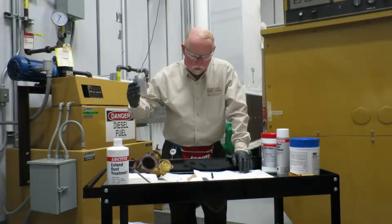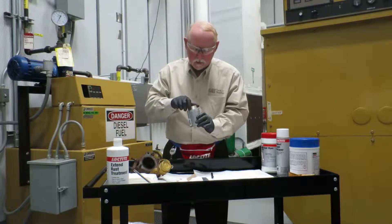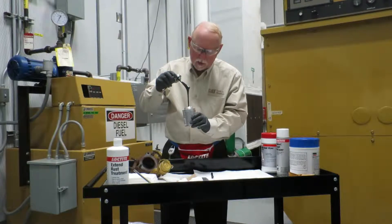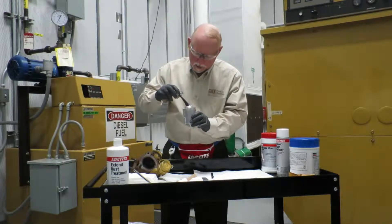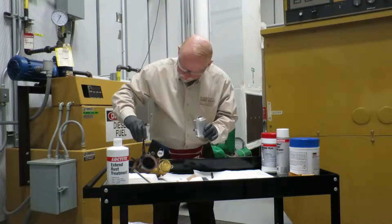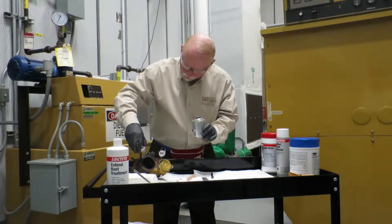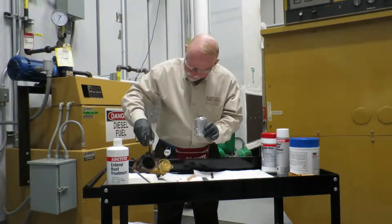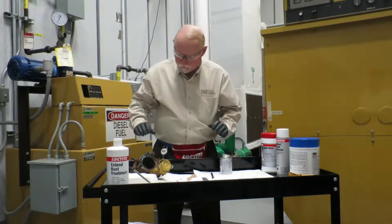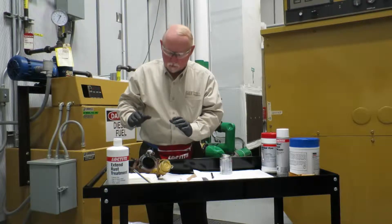Now, let's talk about something that everybody out there thinks is the right way to use green cement. Here it is right there in its ugliest form. Basically, what people like to do is take this and just lather it on there — just heavy, heavy, heavy. And when they're done, they think it's a seal, they think it's a gasket, but it's not for a gasket.